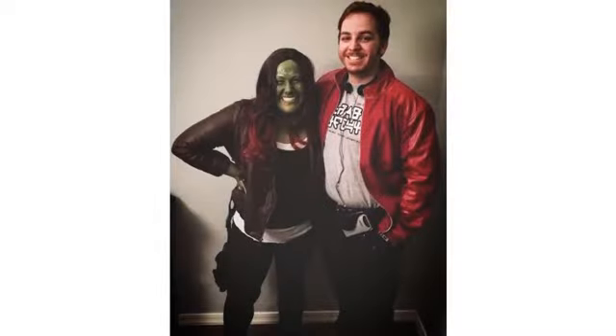Unlike other wigs, this one allowed for ventilation, so my head didn't get nearly as hot as I thought it would. I also appreciated that it has a built-in scalp piece at the part, adding to the realistic nature of the wig.